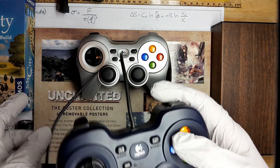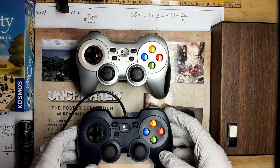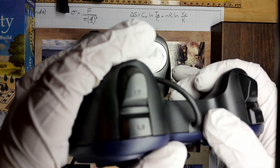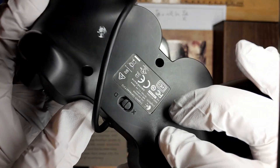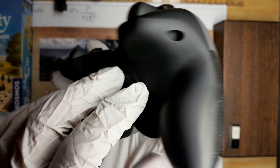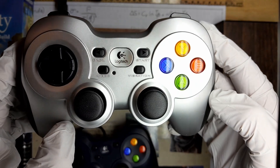It really boils down to the type of gamer you are. If you have an extra $50 and absolutely need vibration feedback and like the convenience of wireless controllers, I would absolutely recommend the F710. However, if you want absolute cheap simplicity that will work 100% of the time, the F310 is the way to go. We have to remember, too, that even the most expensive, high-tech wireless technology will never be as reliable as a simple wired controller.